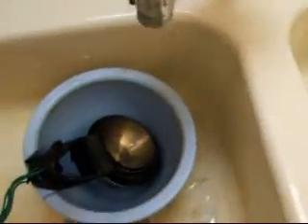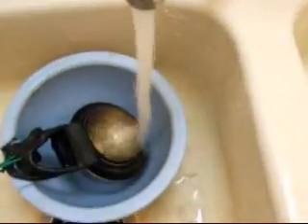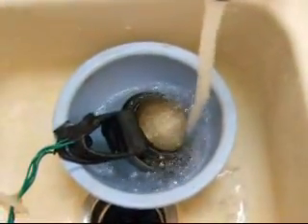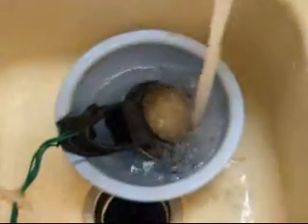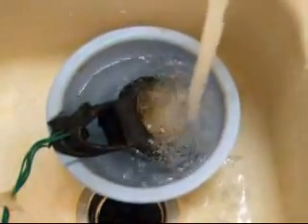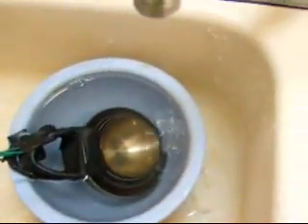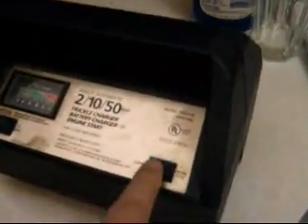I will now just run some regular tap water over them until they are completely submerged. Now we have just regular tap water, and I am going to turn the charger on.